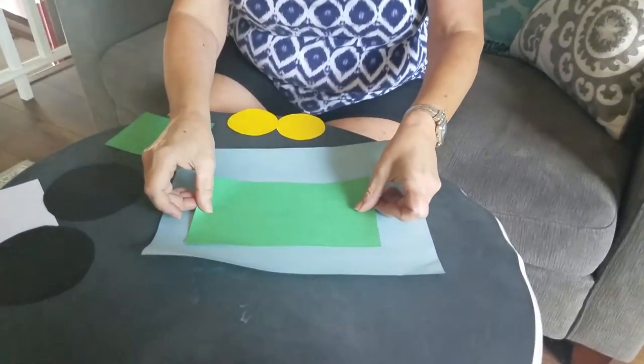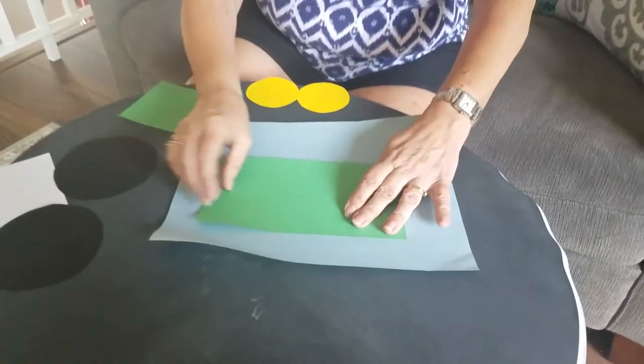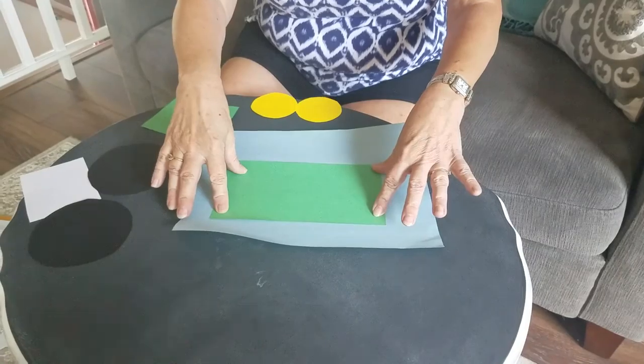First you should have a large rectangle. You're going to glue it on. I'm just going to lay it on so I can show you how it works, then glue it on.